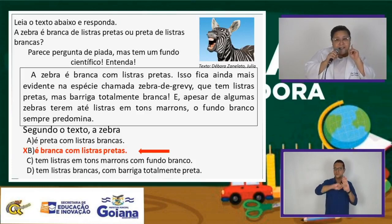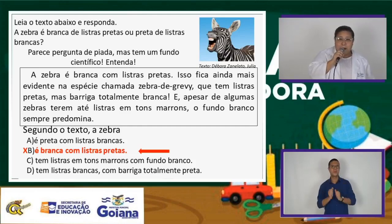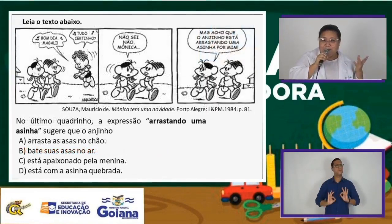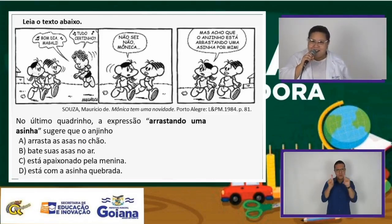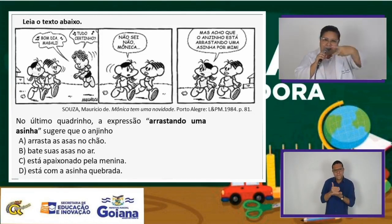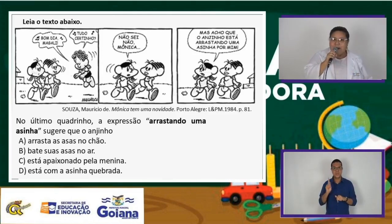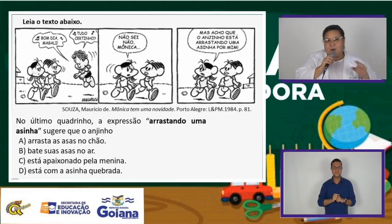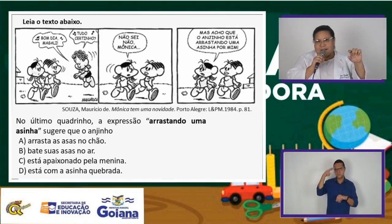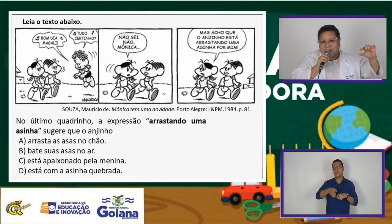Vamos agora para a próxima questão. Esse gênero textual se chama tirinha. Quando você corta uma tirinha do caderno, não ficam as tirinhas? Você pode cortar horizontal ou vertical. O gênero literário é uma tirinha. Vamos ler agora essa tirinha. Observe que não é uma história em quadrinho. Uma fatiazinha da folha do caderno, que pode ser horizontal, deitada ou em pé, vertical.